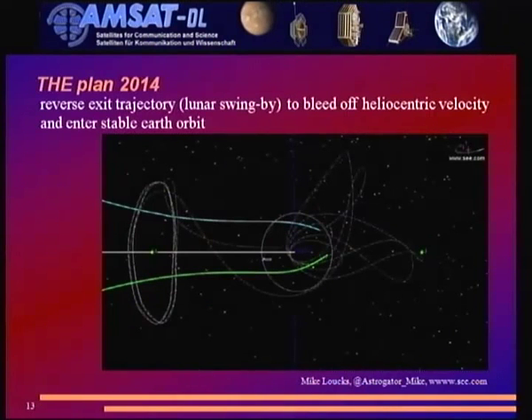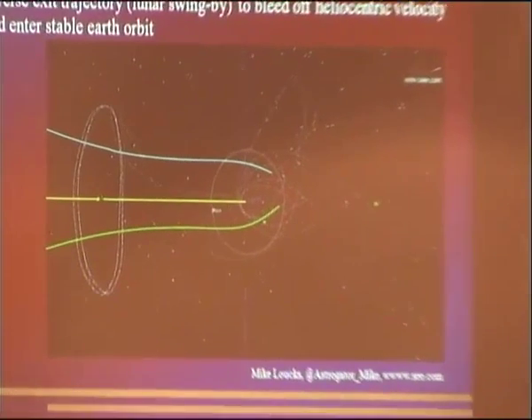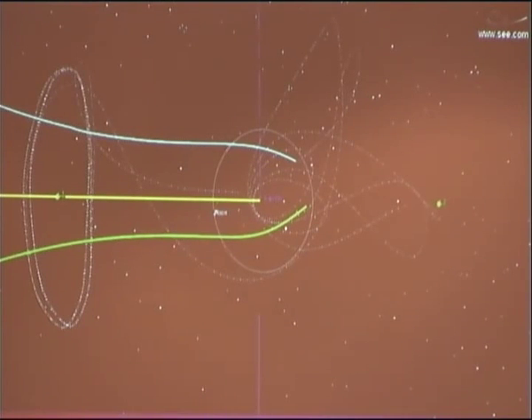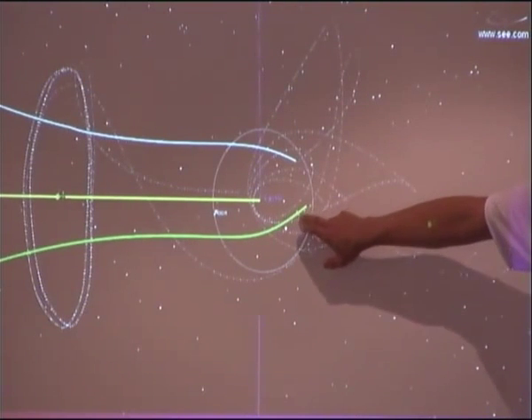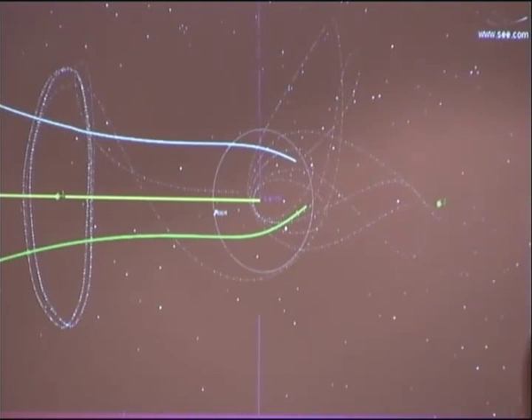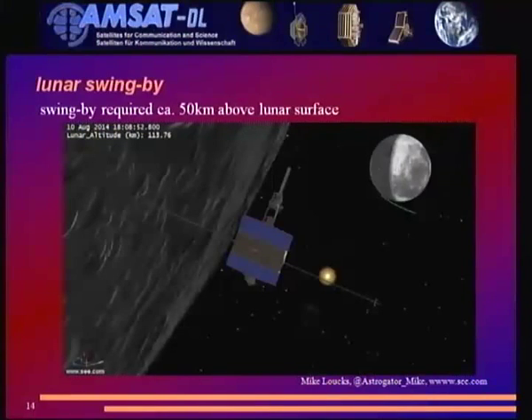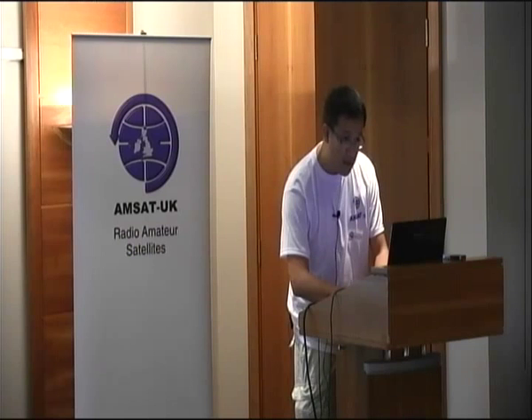Dennis Wingo and Keith Cowing apparently did the crowdfunding very right — in 30 days they managed to collect $160,000. The plan: reversing the trajectory. You can see the original flight path from IC3 in the late 70s and 80s — the big circle is the halo orbit at L1, the upper trace is the exit trajectory after the lunar swing-by. The plan for August 10 was to do another lunar swing-by, bleeding off enough heliocentric velocity to fall back into Earth orbit.